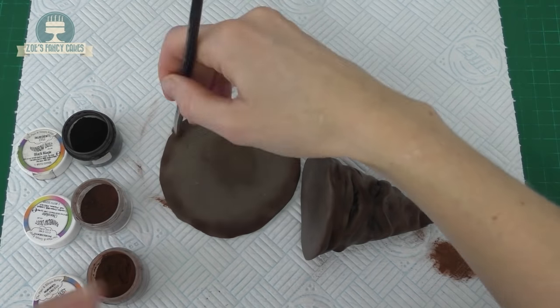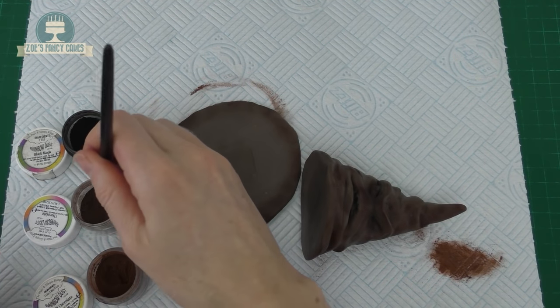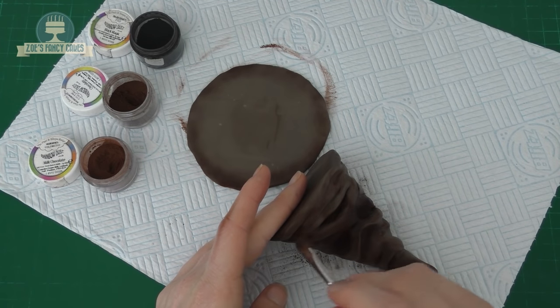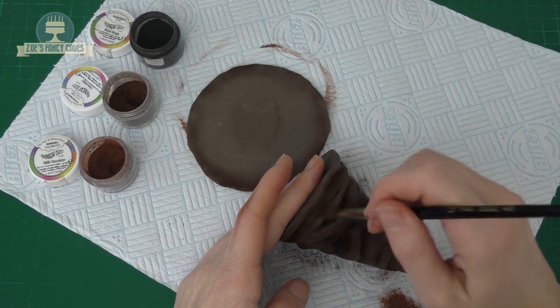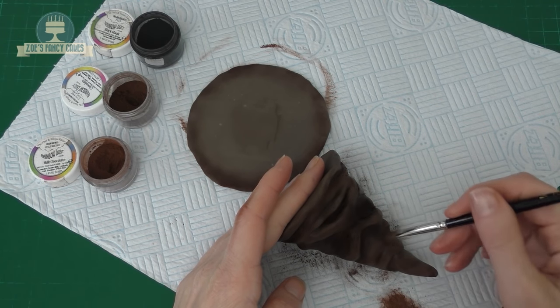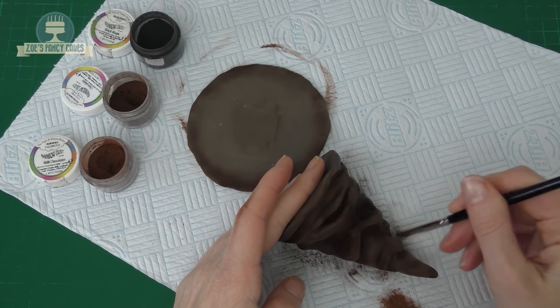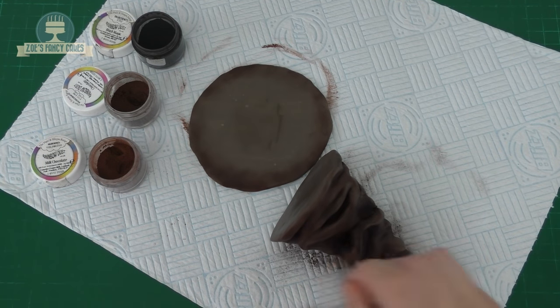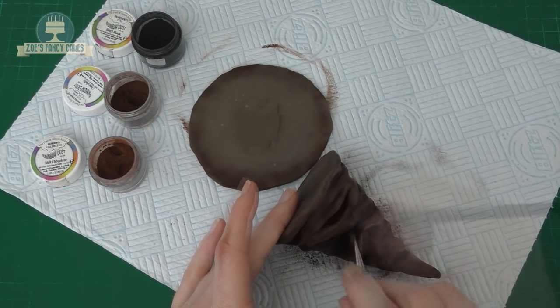Then we'll go over with the darker one. Go into the creases with the darker colours so that it looks more shaded — the light wouldn't get into those creases so we need to make them a little bit darker. I'm going to go into the deepest places now with the black just to make sure they're really nice and dark.